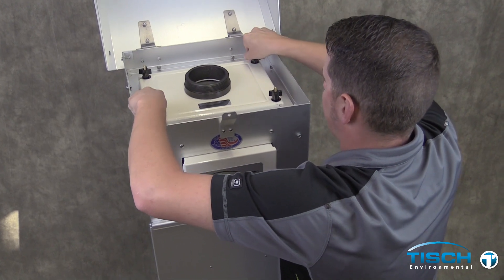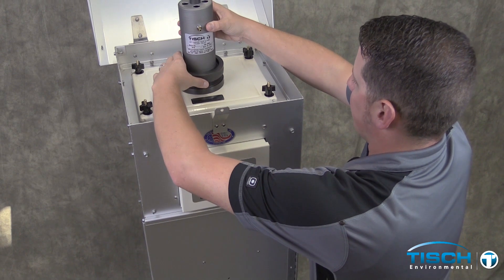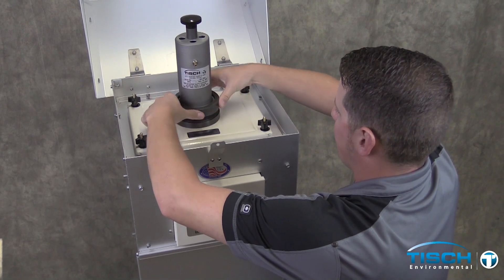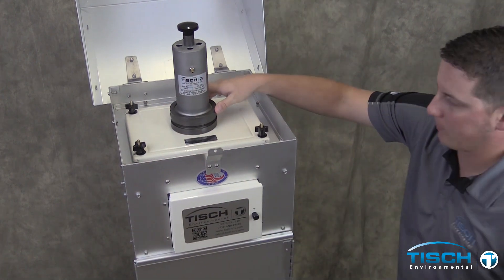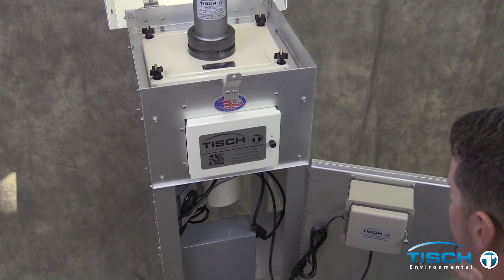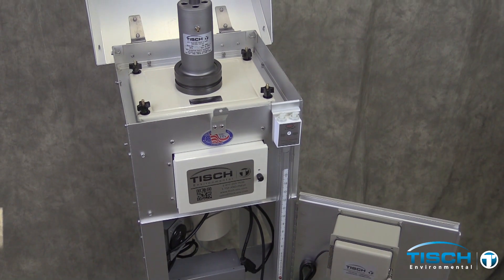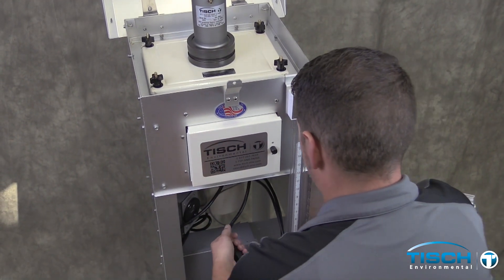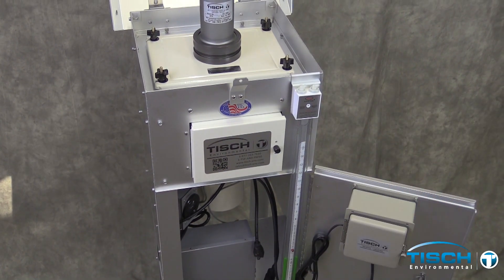Tighten all four nuts up so they're snug. Install the TE-5028 calibrator. Open the door up and install the TE-5030 30-inch water manometer.